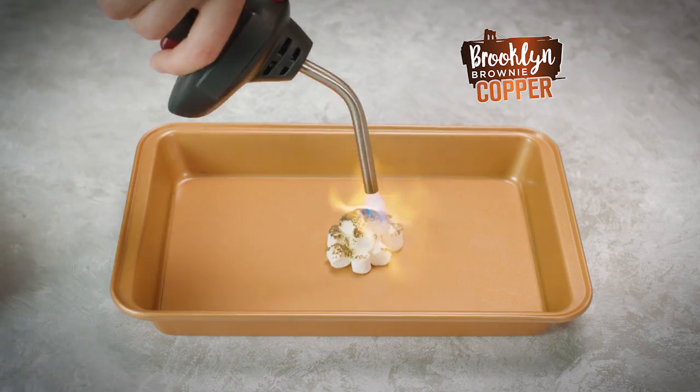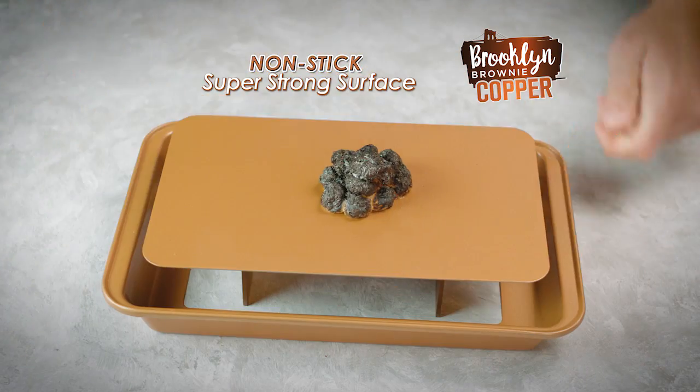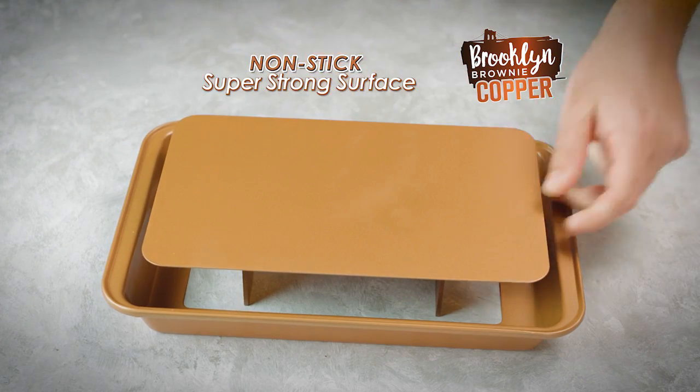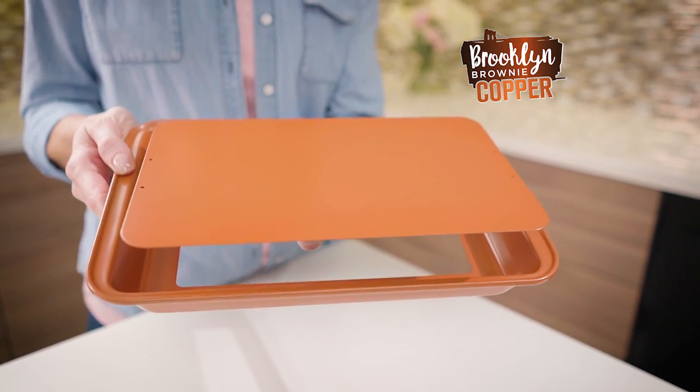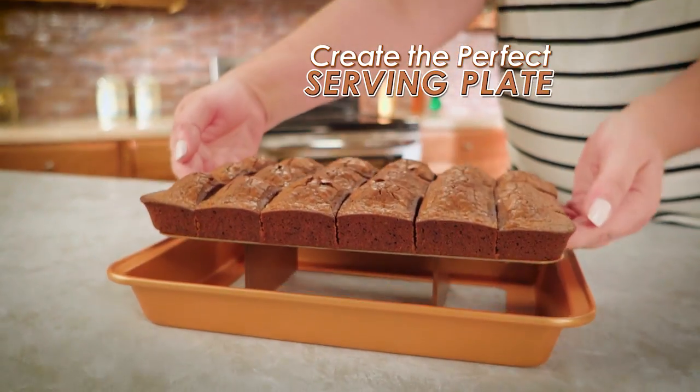The secret? Brooklyn Brownie Copper combines the breakthrough non-stick super strong surface of copper with the convenience of a self-slicing serving pan, plus the bottom and sides separate to create the perfect serving plate.